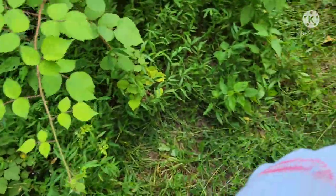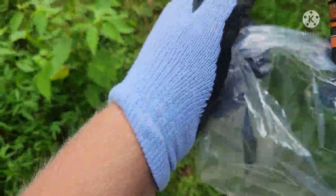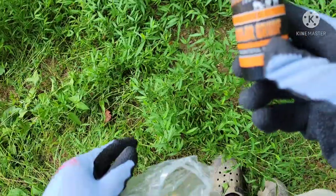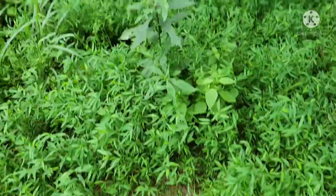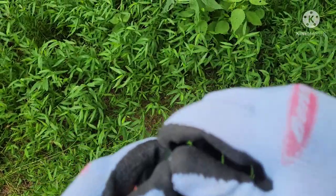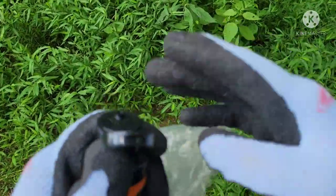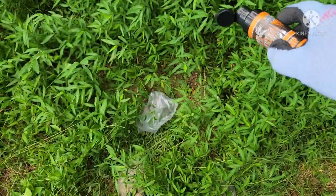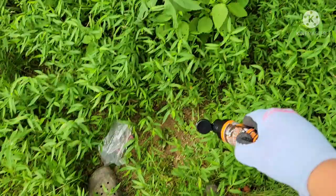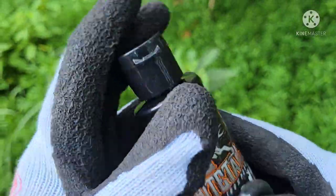Now, what you want to put in this little dirted-out spot is Pure Whitetail bachelor group. I'm going to put it right in this little dirt spot here. Open it up, give you a couple little squirts there, and close the lid up.